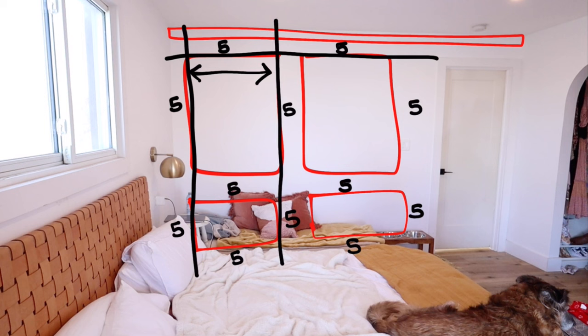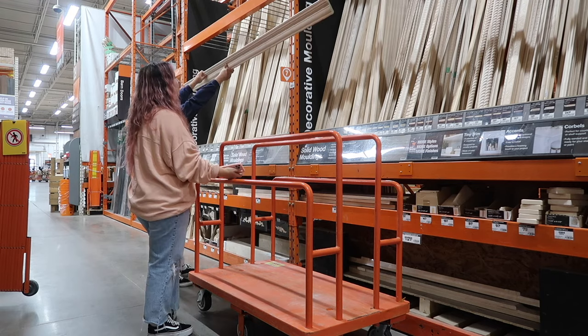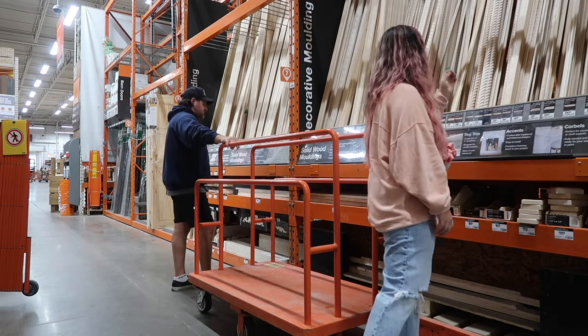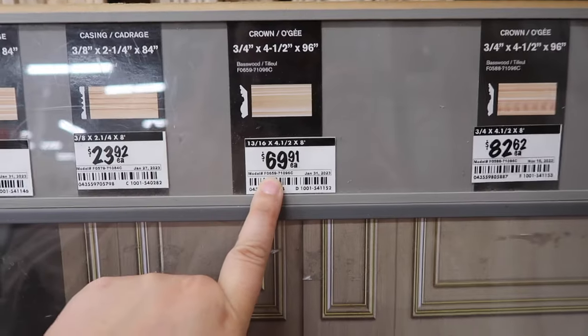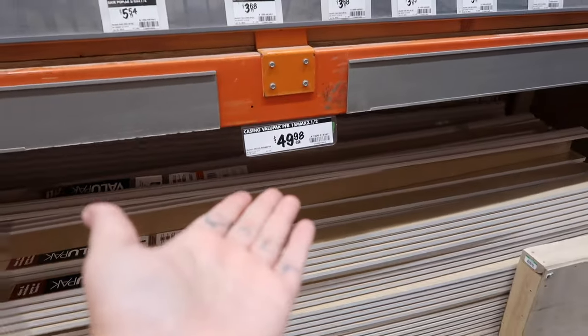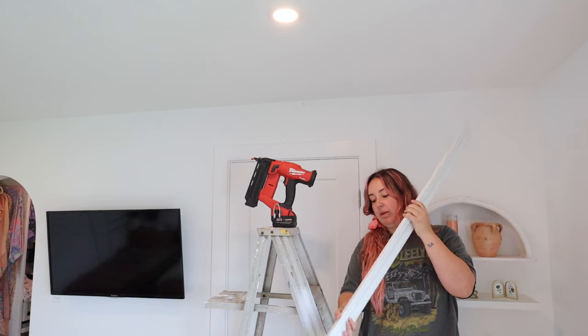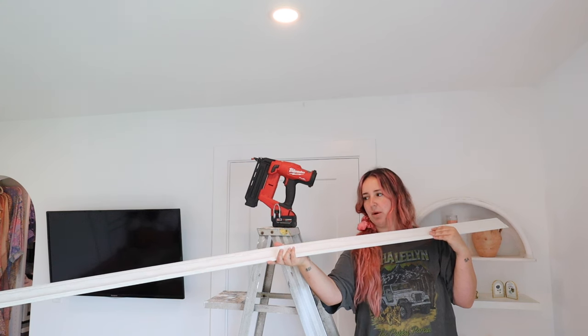Once I knew my measurements, I took a big piece of wood and a pencil and drew my lines on the wall exactly where my measurements were. This made it so easy later to attach my cuts super quickly. With those measurements in mind, I headed to Home Depot where I had utter shock when I realized just how expensive an eight-foot piece of crown molding was. My cheap self opted for the $45 regular molding value pack — I think you get seven or ten of them.